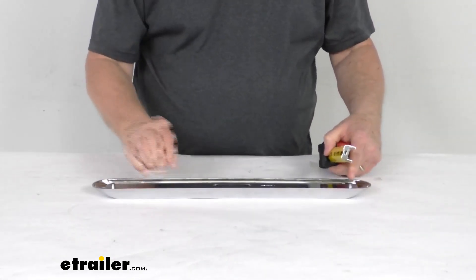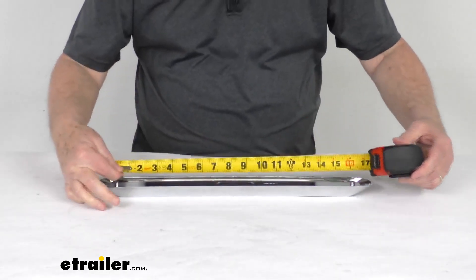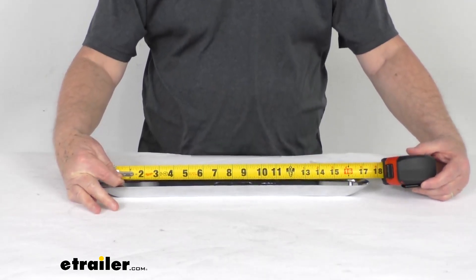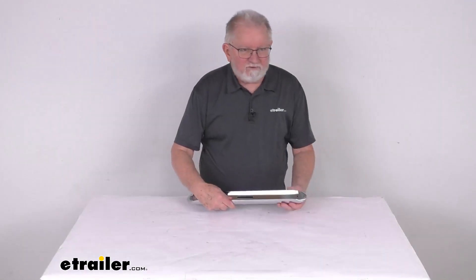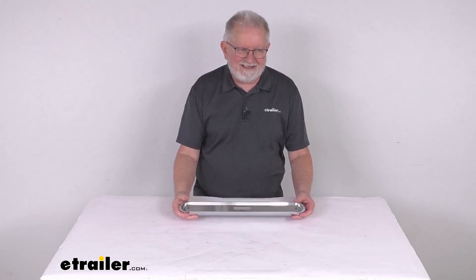Now, the mounting holes, which are right here — center to center on those, if we put a ruler on it, is right at 16 and 1/8 inches. But that should do it for the review on this surface mount chrome base for the Thin Line Series LED lights.